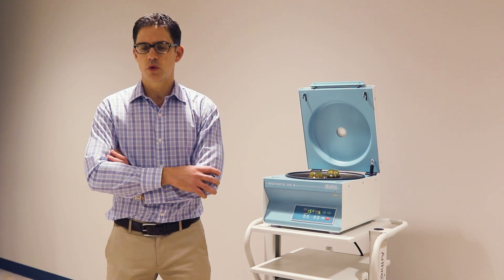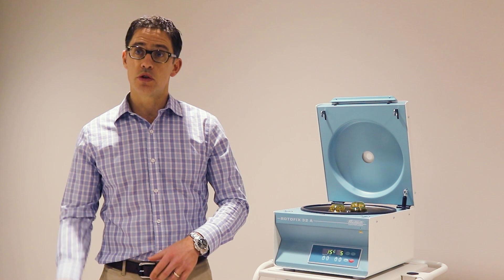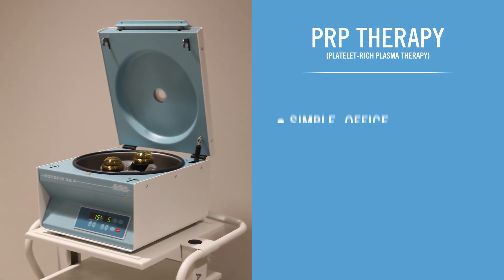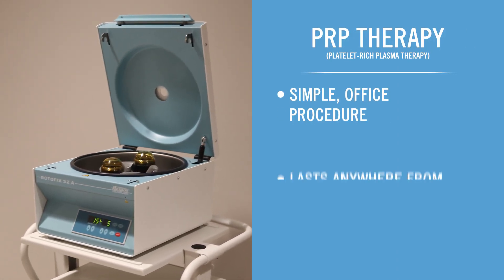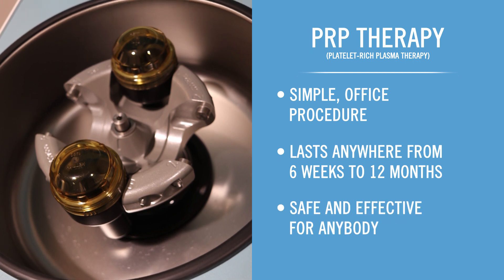So what is PRP? PRP, or platelet-rich plasma, is when we take your own blood and we want to isolate the growth factors, the platelets in the blood, to really enhance the healing process — whether it's in a joint, whether it's in a tendon, whether it's for arthritis. The goal is to draw the blood, we spin it down, and with a centrifuge isolate the small component of the blood that has high platelet concentration.